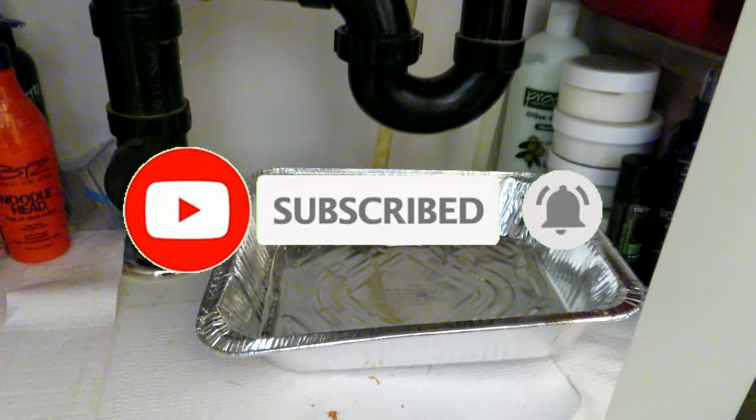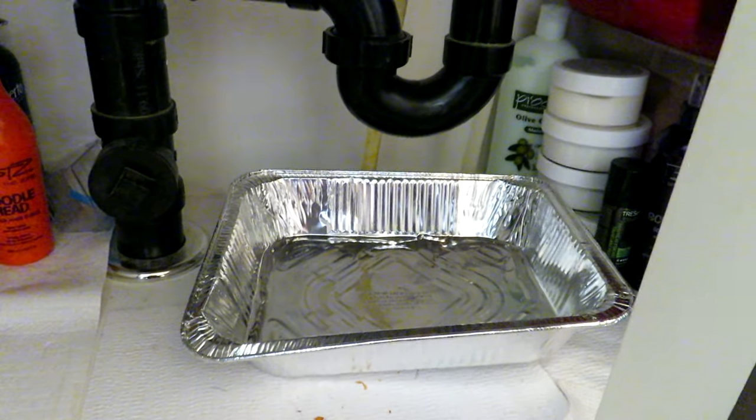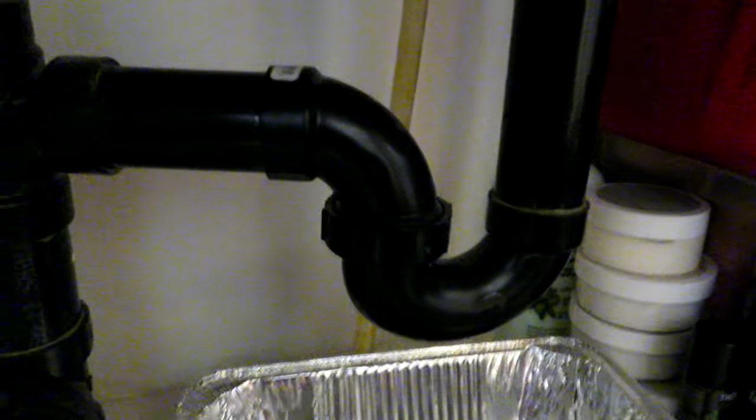I have a pan — easier than a bucket. I'm going to take the trap off and see what gloriousness we have in there. You shouldn't really need any tools; this should be hand tight. There's also a joint up here that you just spin off so the pipe will slide down.